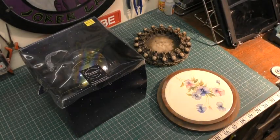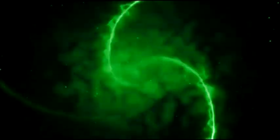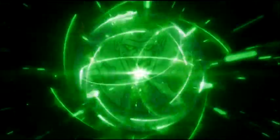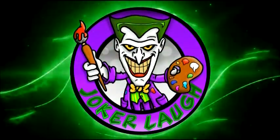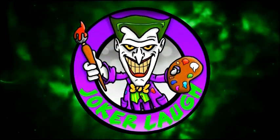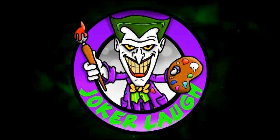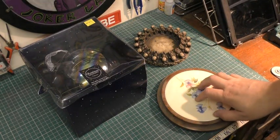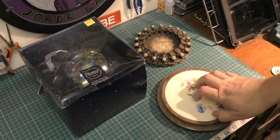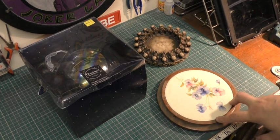Hello there guys, Francis Grey here and today we're going to be making a crystal ball Halloween prop. Today's going to be a quick Halloween prop build — I need to create a crystal ball.